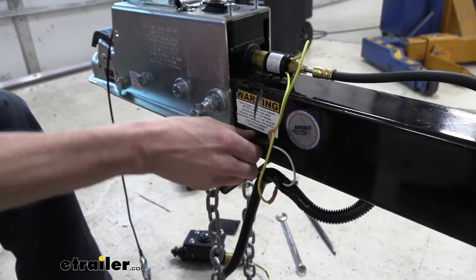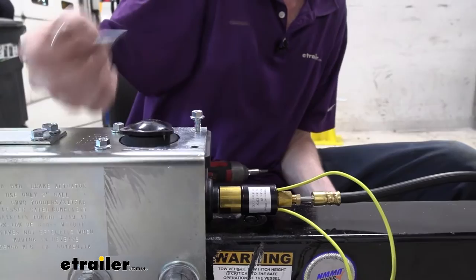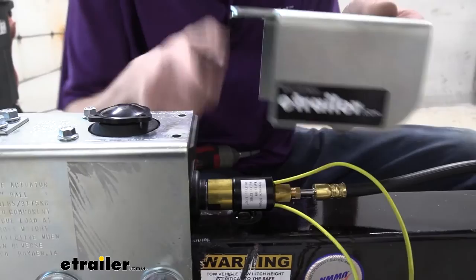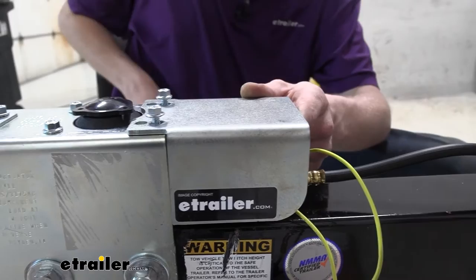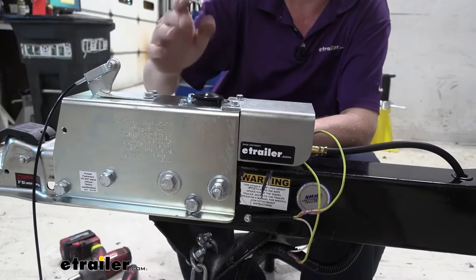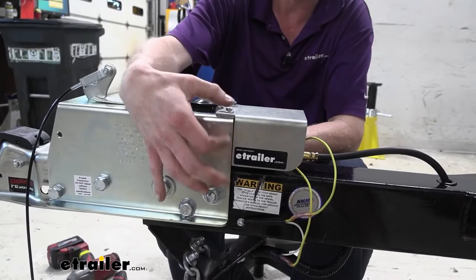Now we can reinstall the cover onto the back, covering everything up. This needs to be done before you go to fill up the fluid, because without these four fasteners tightened down, it can pull in air around that gasket. Line it back up, put the fasteners back in, make sure you start them by hand, then run them down. You don't want to tighten these very tight because it is a plastic housing threading into a metal nut — you don't want to compress it too far. If you have an inch-pound torque wrench, use that and keep it fairly low.